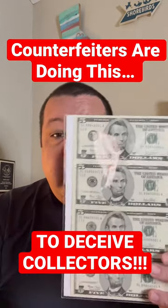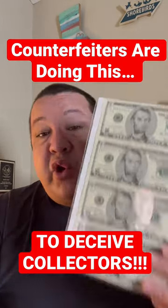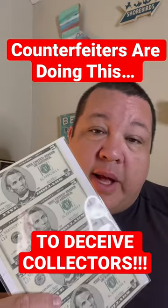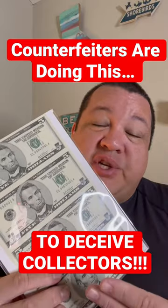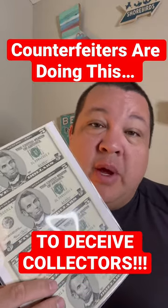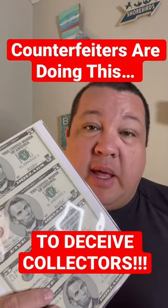Hey everyone, uncut sheets are incredibly cool, but there's something you need to know: counterfeiters are taking advantage of these sheets that at one time were available at the BEP store.